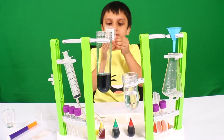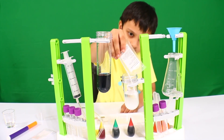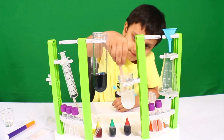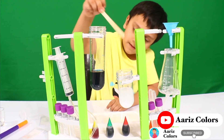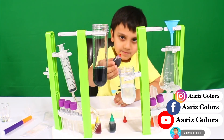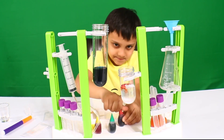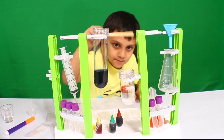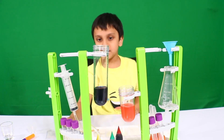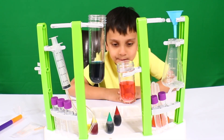We're going to put this chemical into the tube. Mix it. Put one drop. Mix it. Now we're going to see the chemical reaction between AC and Bess.